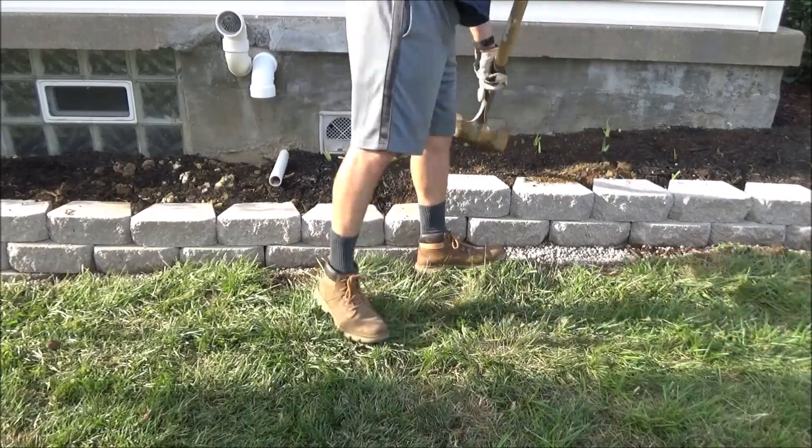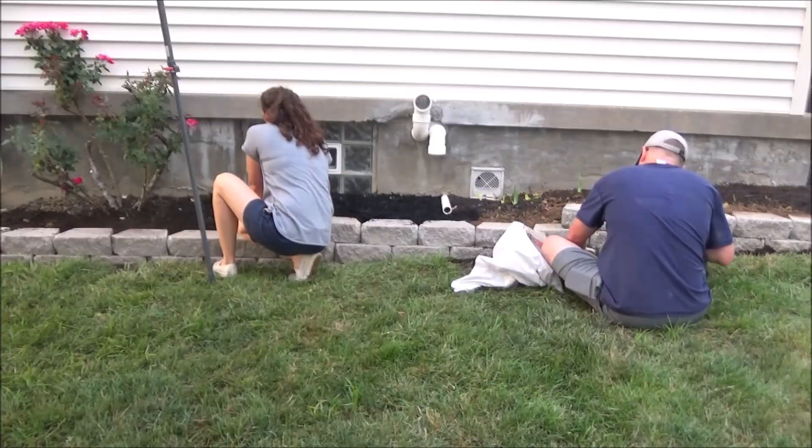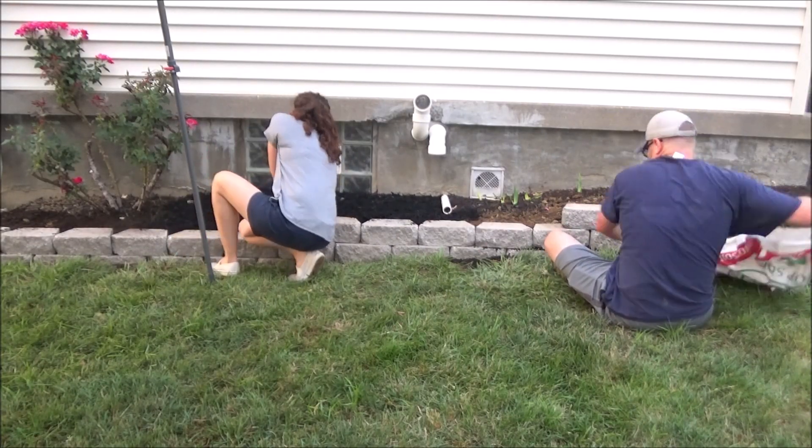Then I filled behind the wall with dirt to get the bed up to the top of the wall. Then we topped it off with mulch and put a little dirt in front so we can plant some grass seed there in the fall.